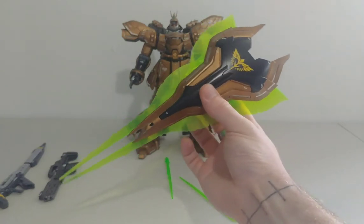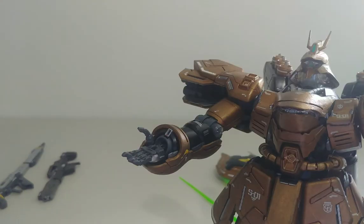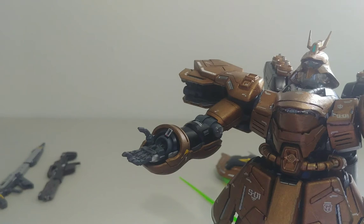Now let's look at other accessories on him. The lightsabers are actually jammed into the forearm because I wasn't really waiting for the paint to dry when I put them in, so if I want to take them out I have to dismantle the forearm.